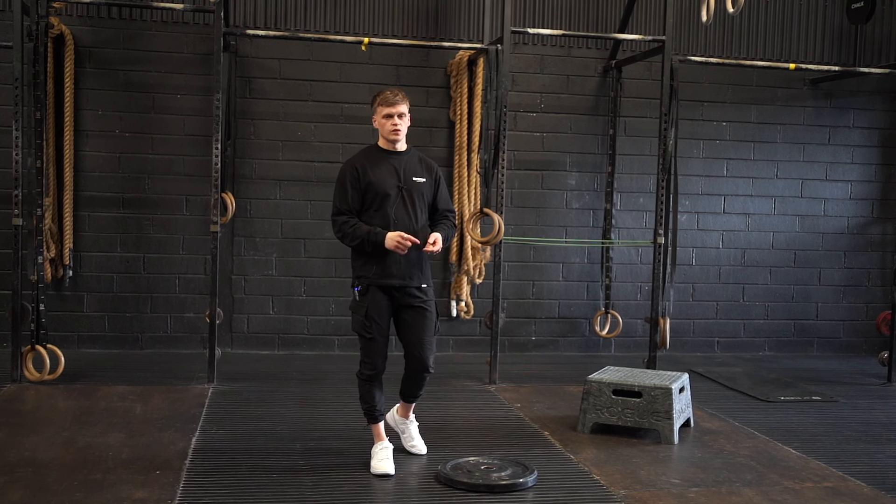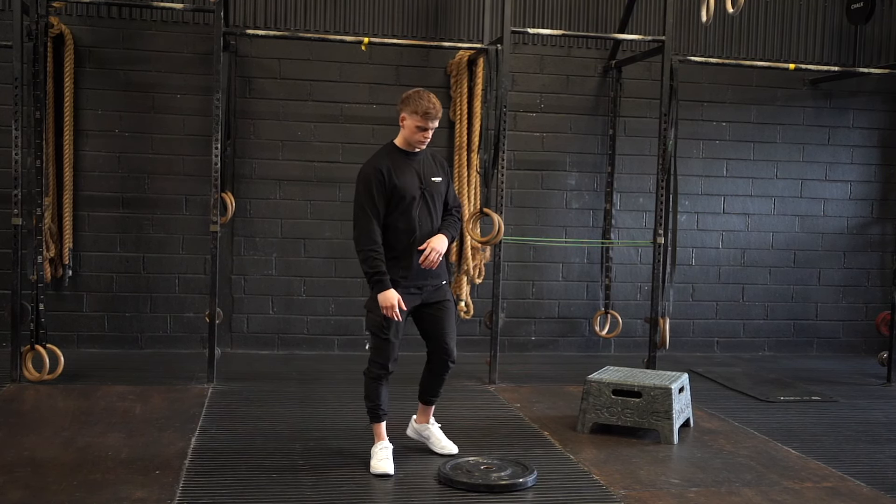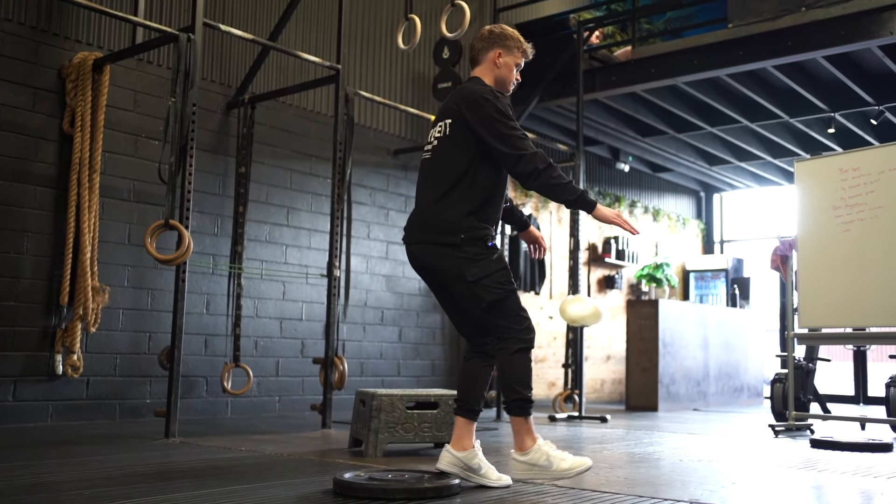The next drill to help with balance and mobility in the pistol squat is the heel elevated pistol squat. To get set up, simply have your heel elevated and perform a pistol.